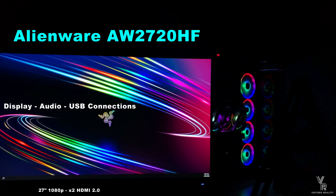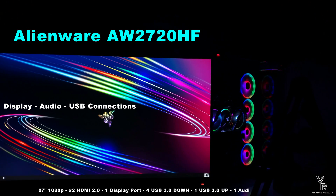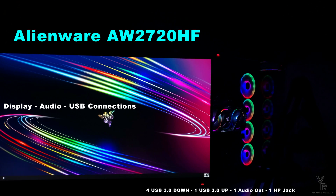So there you have it — here are all the inputs on the Alienware AW2720HF. I hope you found this video helpful. If you did, please leave a like, share, comment and subscribe. And don't forget to hit that notification bell so you never miss out on any future monitor videos. See you guys next time.